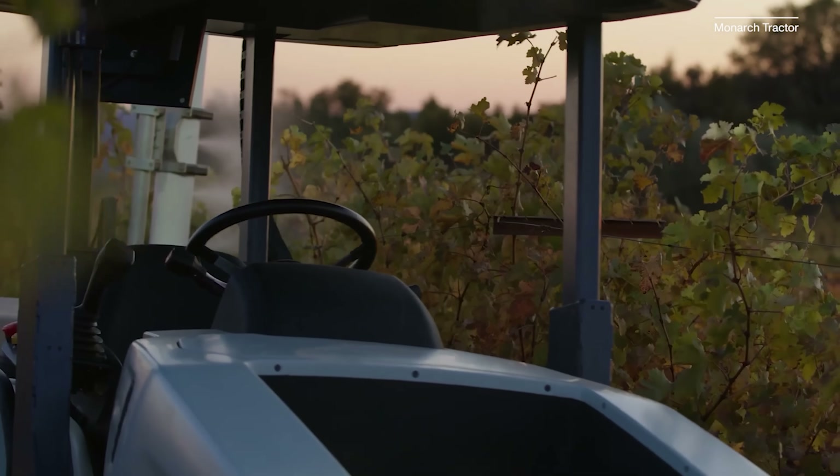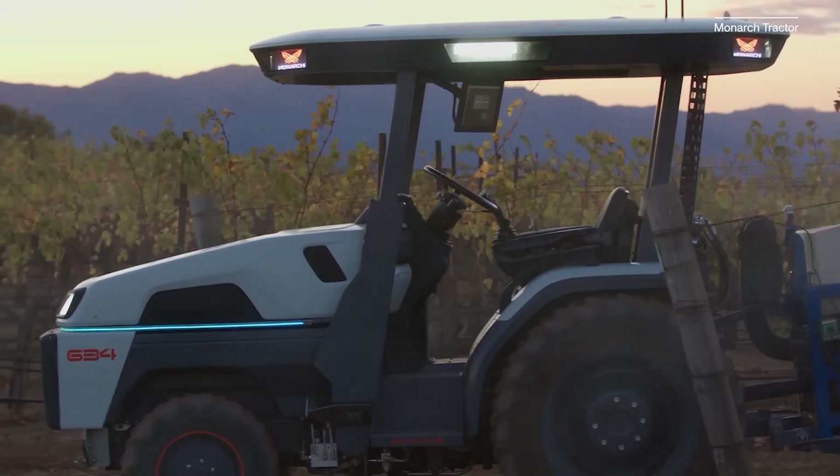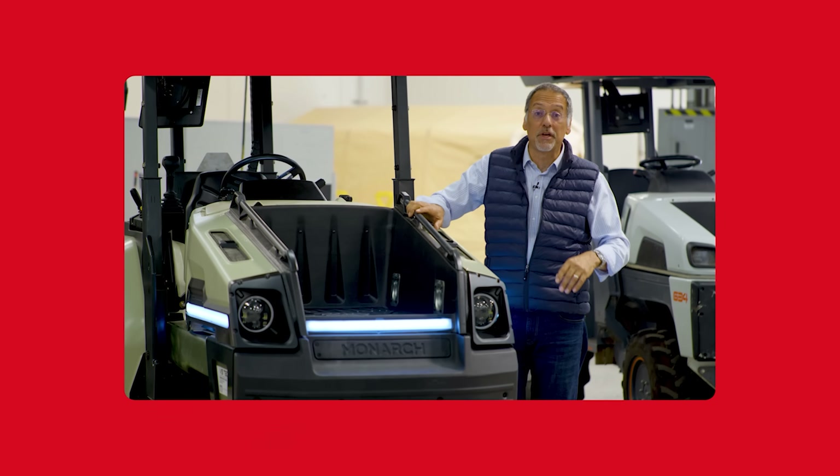This is the Monarch tractor. It's electric, autonomous, smart, and connected. I know what you're saying — oh yeah, they do that with cars these days. No, you don't. When you apply those technologies to a tractor, it's a very different game. Let me show you.